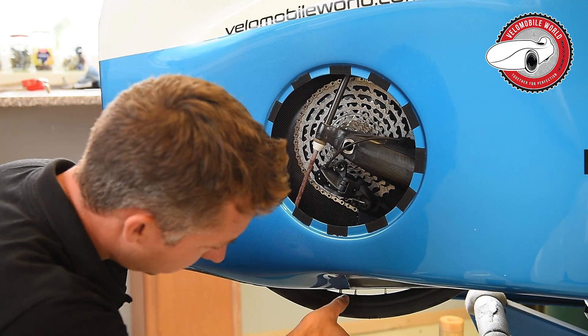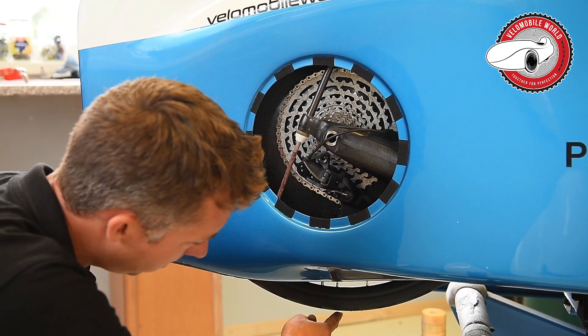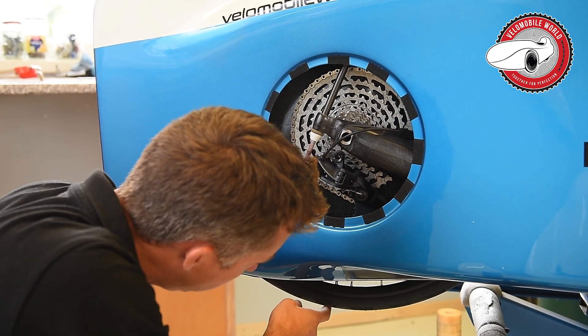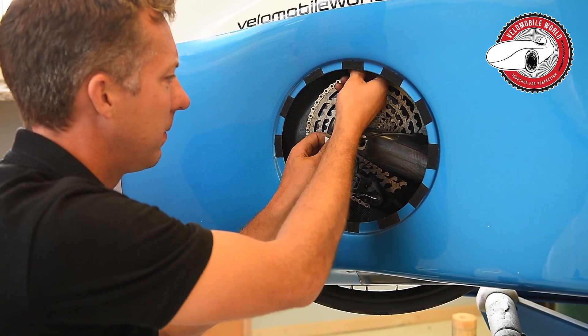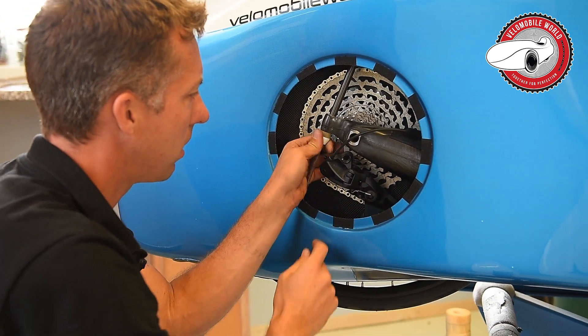Then you can just take them off and replace them with new ones. Before you assemble everything back, you can measure the distance from here to the ground — with the GP 5000 that needs to be about seven centimeters.